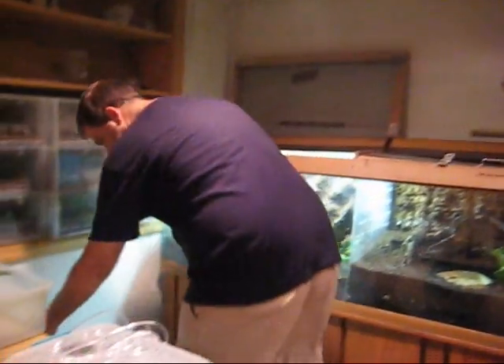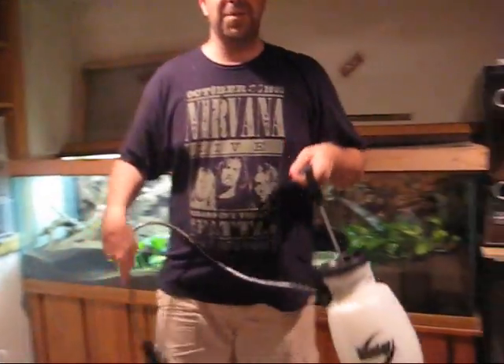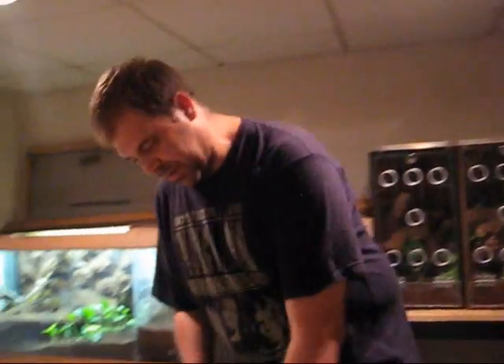Alright guys, I've been doing this video — it's about a sprayer I found. I usually use these and I pump them up, and what I don't like is you can only do like two at a time. So I found this sprayer, and you have to pump it up, and this is awesome.